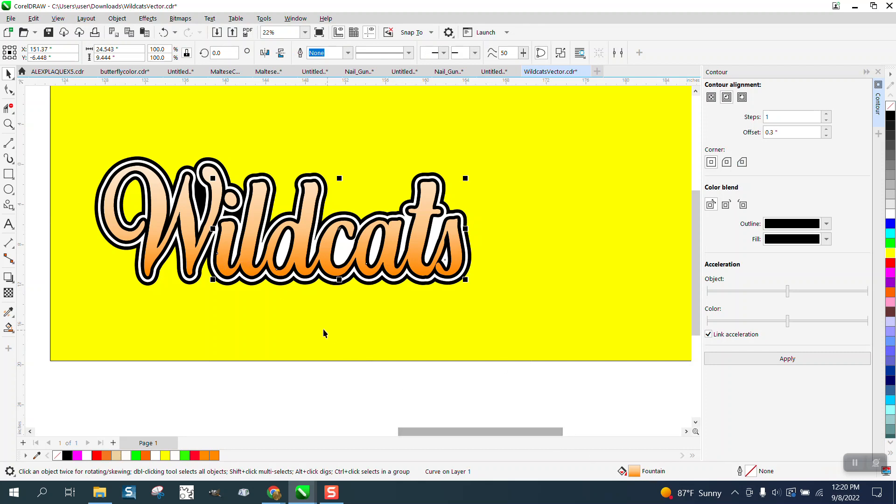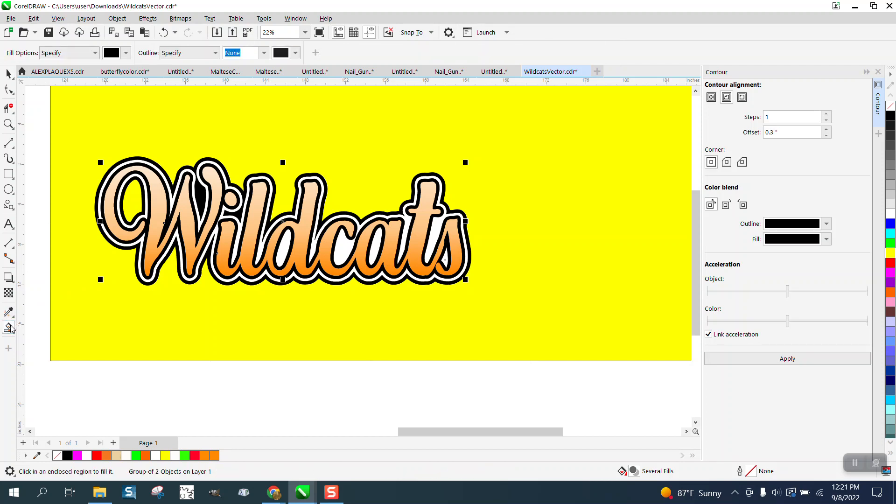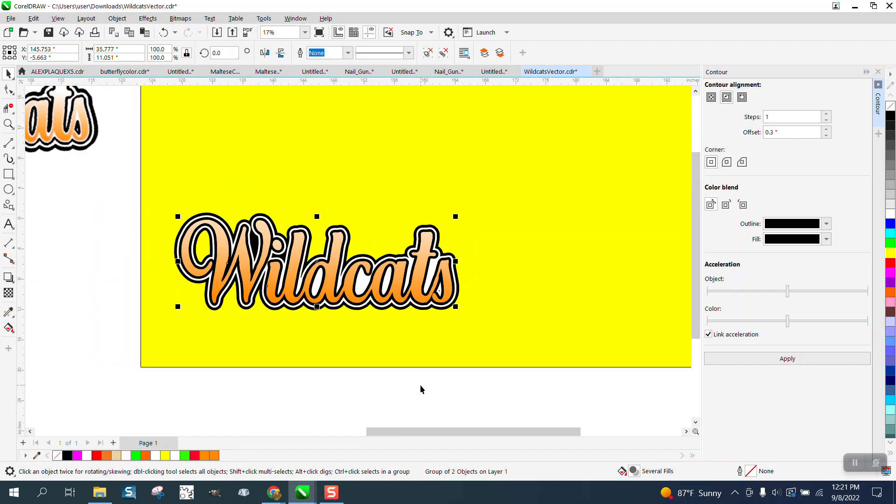We have a fountain fill. I'm going to hit the Shape tool and I'm going to group these together. I'm pretty sure you can get the Interactive Fill tool back and change this look — now that you have it, look at that. You can, now that you can actually see what it's going to look like. And for the one I'm helping, if you need help getting this white, I can do that too.